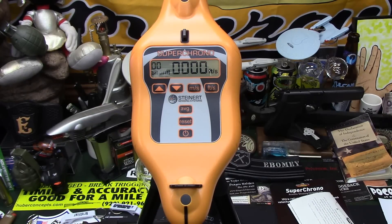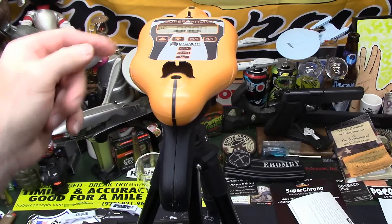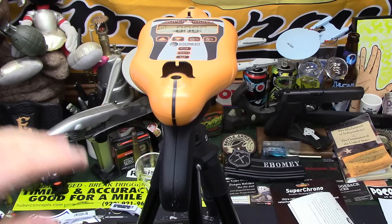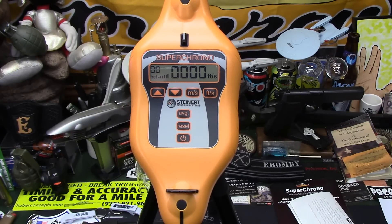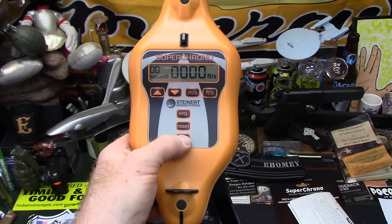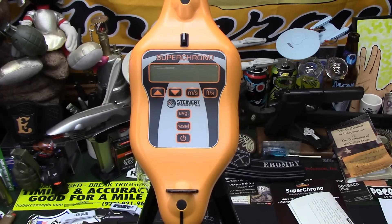Overall I'm pretty impressed with the Super Chrono and how simple it was to take it out and get it set up. Bottom line: put it on a tripod, aim it at the target you're going to be shooting at, and make sure it's below the target the same distance as it is below your rifle — that's it. I'll have more info and numbers when I get some ammo and time to get to the range. If you're sick and tired of a little tiny shot window with the fear of shooting your chronograph, seriously take a look at the Super Chrono from Steinert Sensing Systems. Thanks guys, Ebomi out.